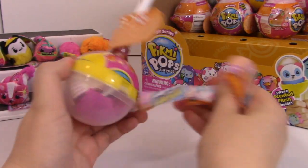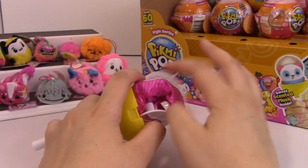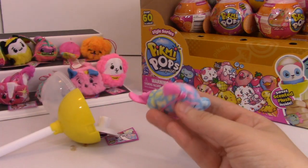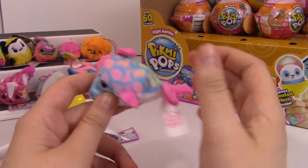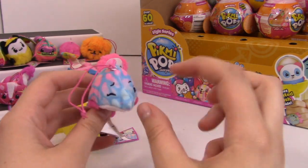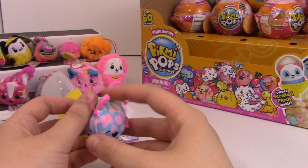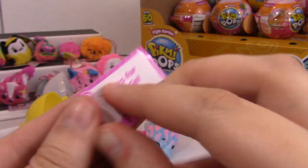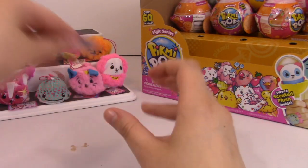I have never opened a full case of Pikmi Pops before - this is my first time opening a full case in actually a really long time. We got Splash the Dolphin. Splash is gonna be watermelon scented according to the checklist. I really wish Splash was not winking, but it is really cute, and I like how the eyebrows are different directions. Mmm, smells really good - the watermelon scent is definitely a favorite. Such a cute little card. This is awesome.